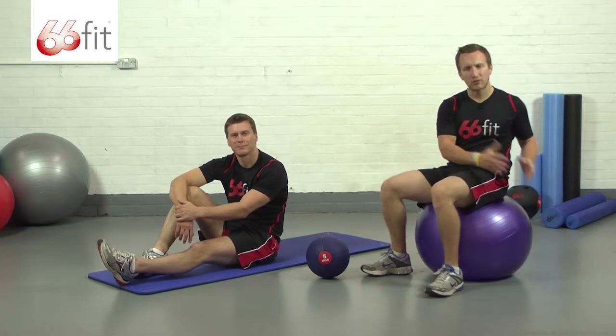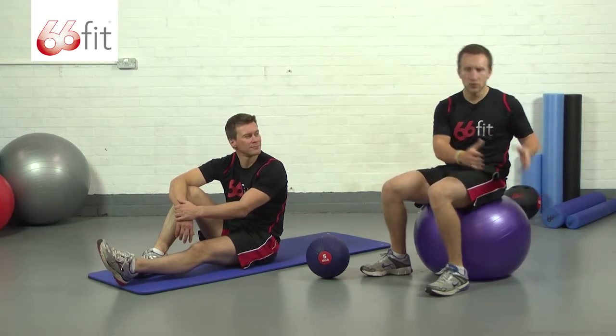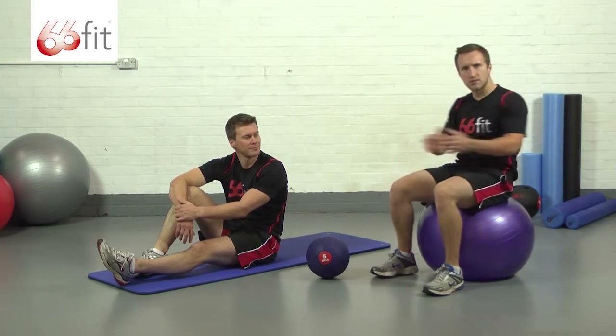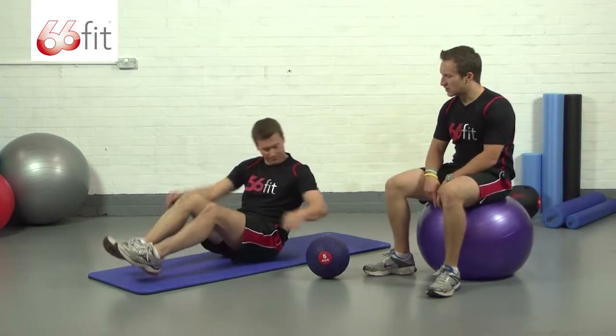Just touch the ball down — don't drop the ball down out of control. Just touch the ball down to each side in a nice smooth motion. Steve's going to show us that now.